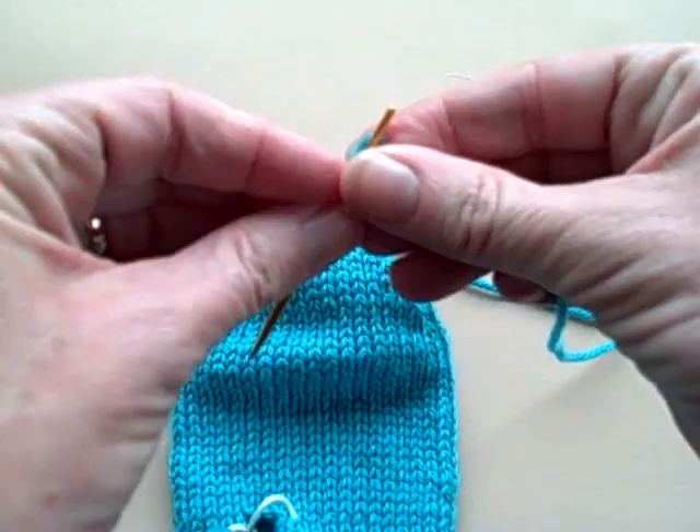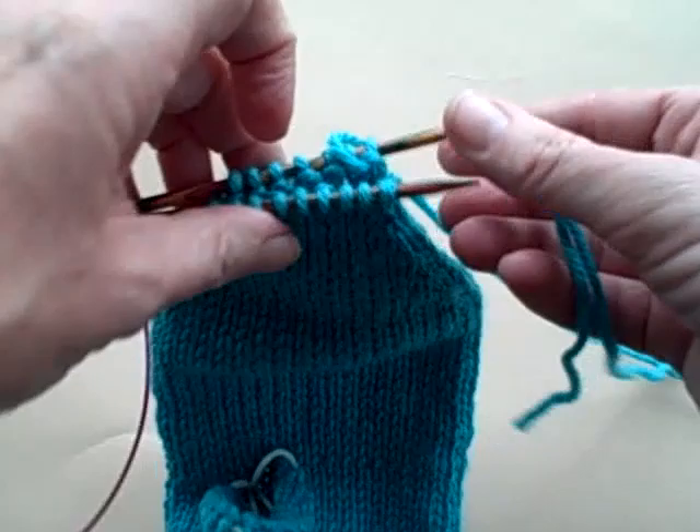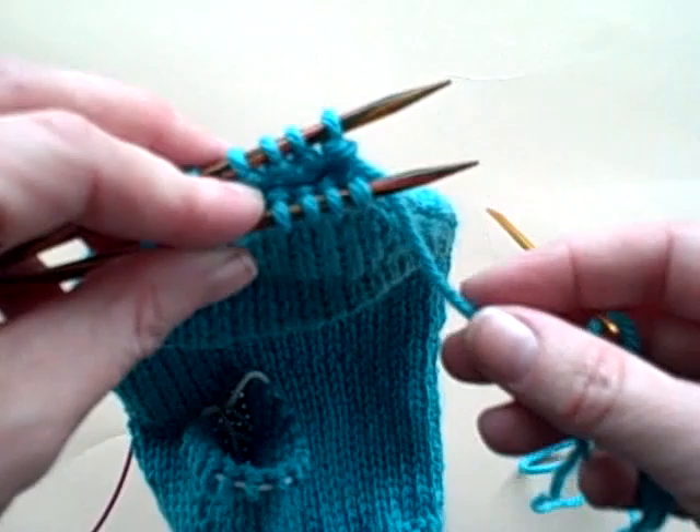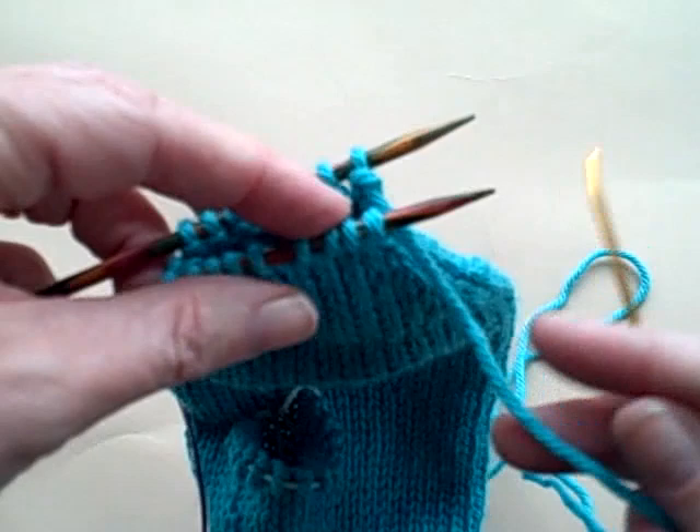Now, I have a little rhyme that will help you remember the repeats when you are doing a Kitchener stitch. Your yarn should be coming from the back needle — that's your double check — and you have to remember to always take the yarn back and forth underneath your needles. You never want to go over the top. So I'm going to go underneath the front needle, and here's your rhyme.